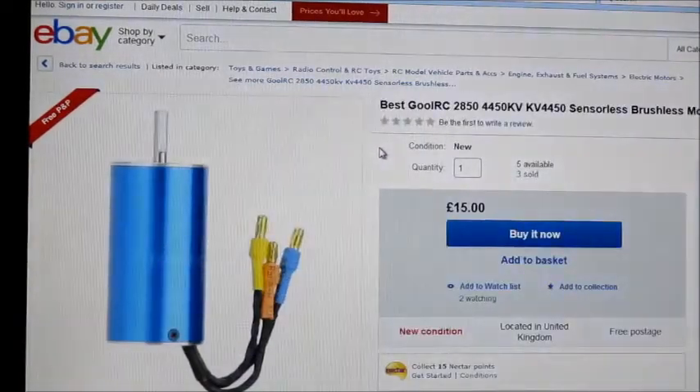That was a bit annoying because what I had to do was modify the ducted fan adapter on my lathe to be able to take this motor and the fan I was going to put on it.